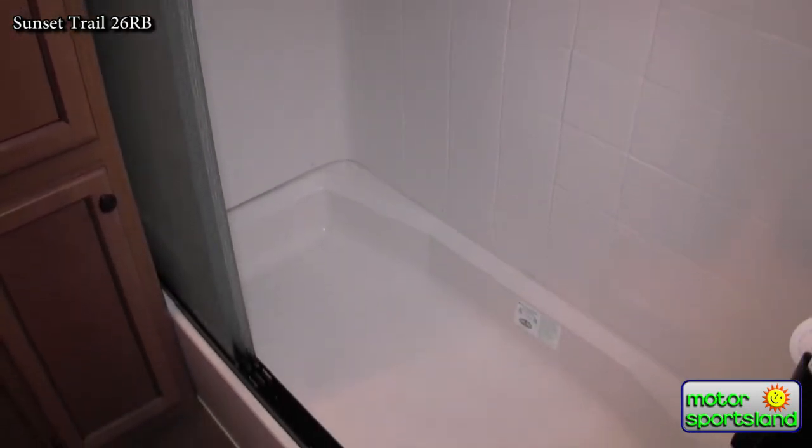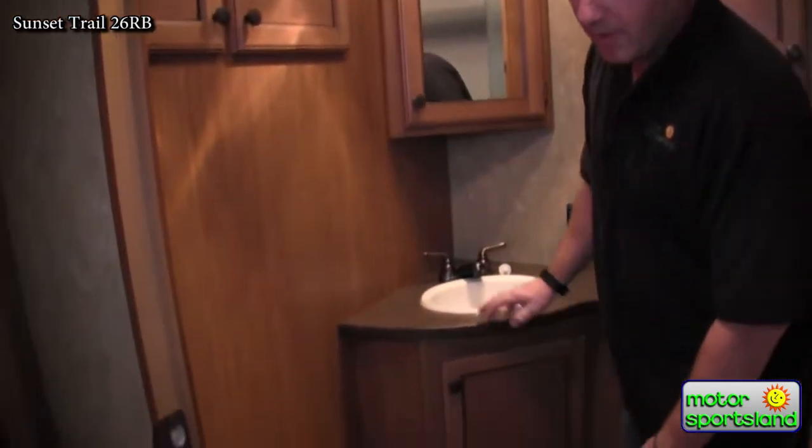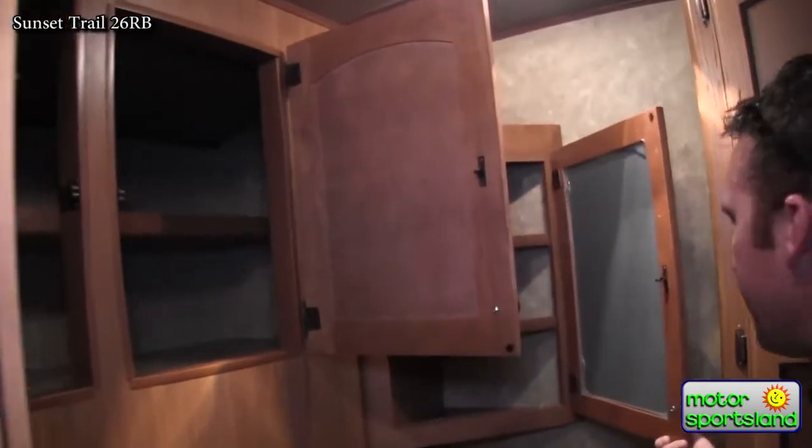Going into the bathroom, you've got a real residential-style shower with hard doors. Great storage again. Porcelain toilet with a foot flush. Nice, deep, and a really good medicine cabinet.